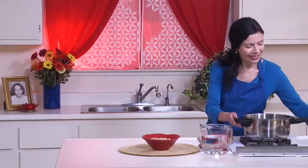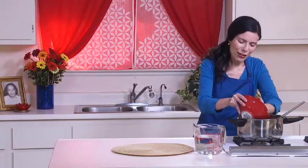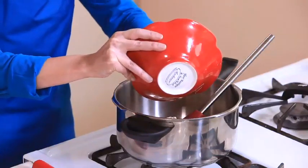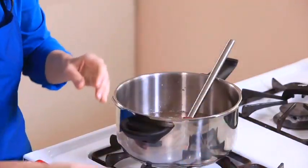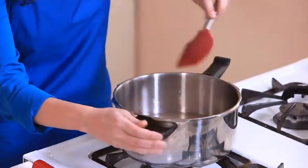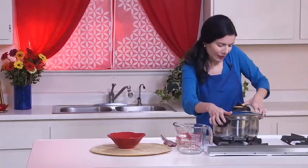I have rinsed one cup of pearl barley two or three times until the water becomes clear. I have my pressure cooker here. I'll put the rinsed barley in — the barley sticks together so I have to use my hand. I'm going to use three cups of water and a little bit of Celtic salt. Mix this and close the pressure cooker, seal it, and turn it on.